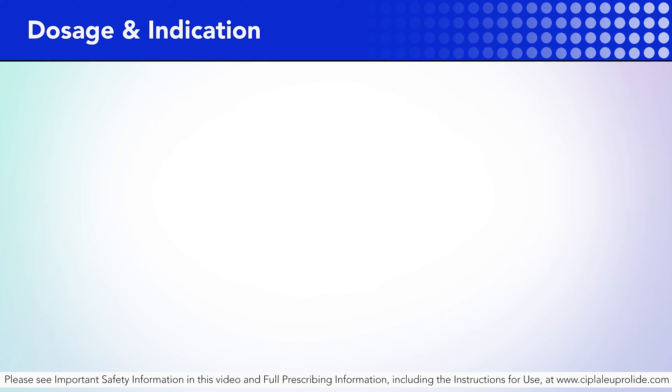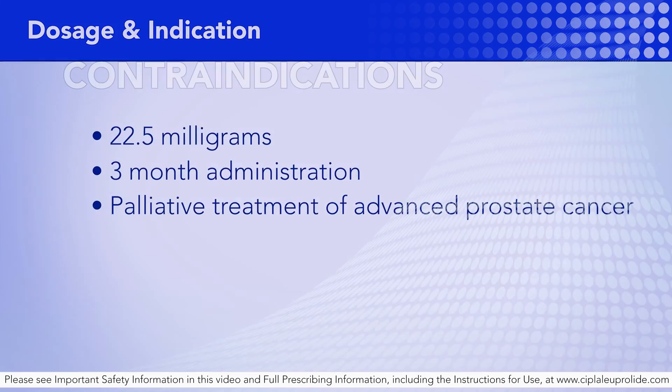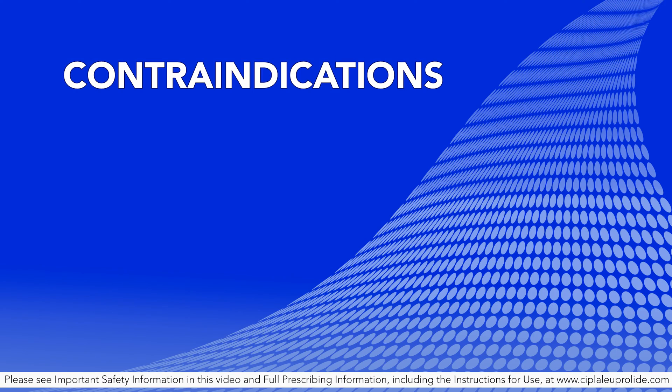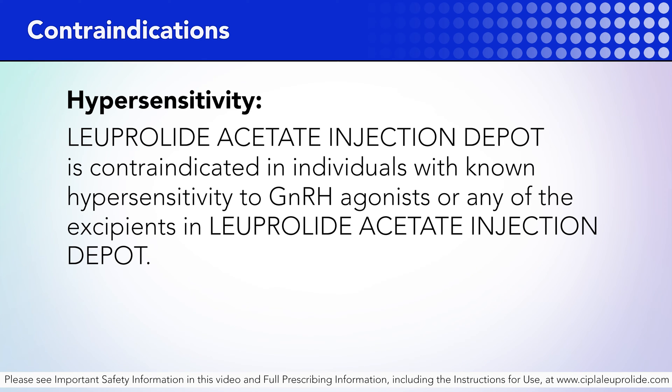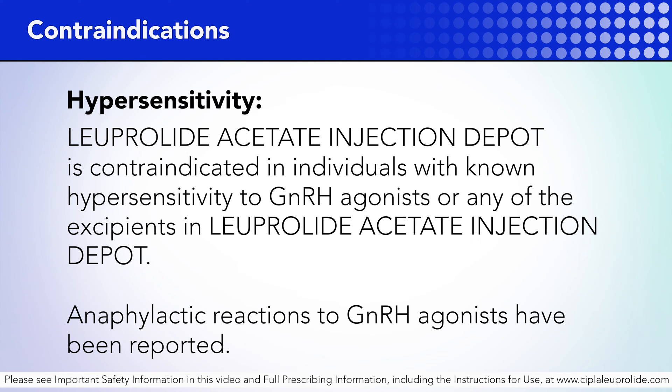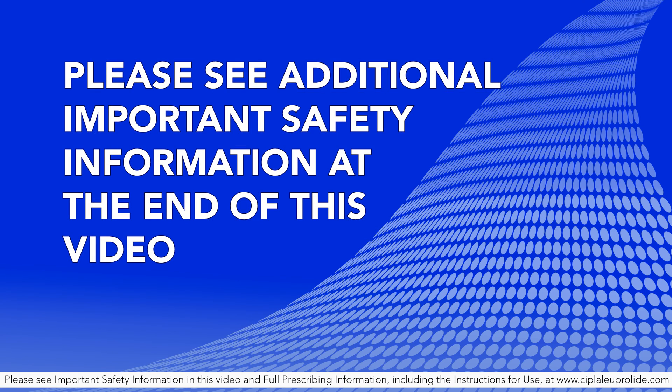Luperlite acetate injection depot 22.5 milligrams for three-month administration is indicated for palliative treatment of advanced prostate cancer. Contraindications — Hypersensitivity: Luperlite acetate injection depot is contraindicated in individuals with known hypersensitivity to GnRH agonists or any of the excipients in Luperlite acetate injection depot. Anaphylactic reactions to GnRH agonists have been reported. Please see additional important safety information at the end of this video.